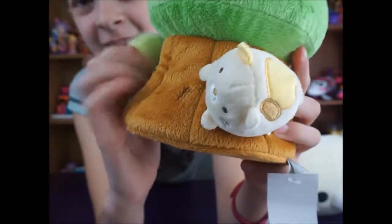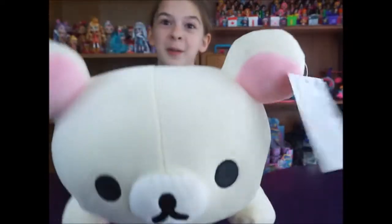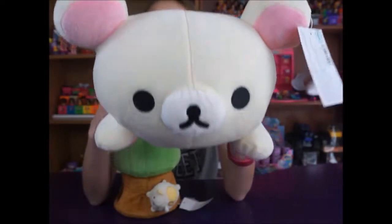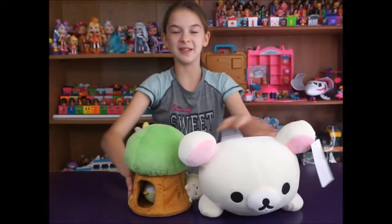And the cat. The cat is precious. And then Kurilakkuma. So much cuteness. There is so much cuteness in these. Oh my goodness.